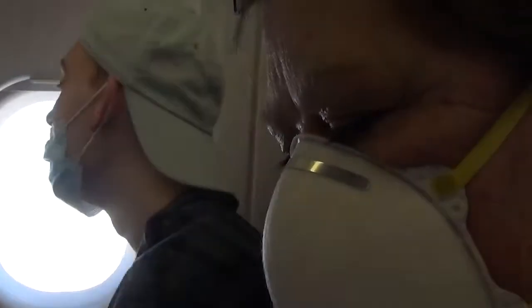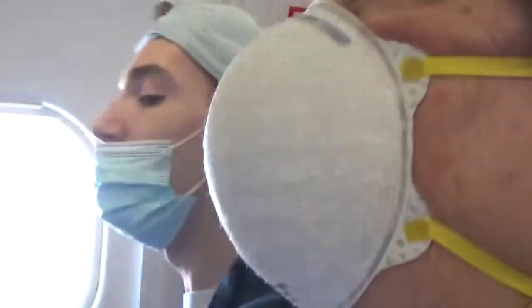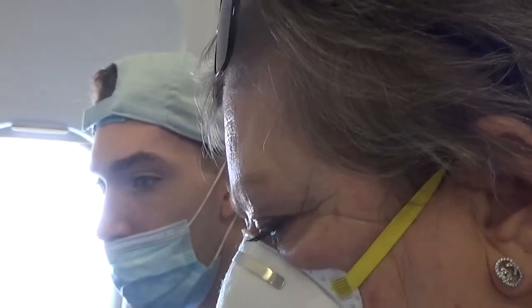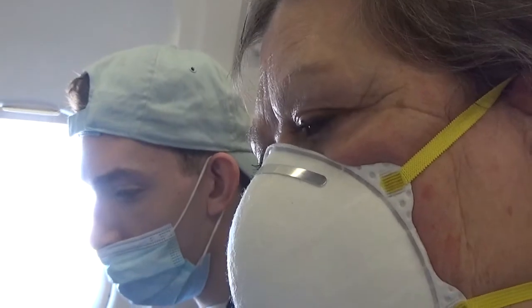If needed, oxygen masks will drop from the overhead compartment. Remain seated, keep your seatbelt fastened, and pull the mask down to start the flow of oxygen. Place the mask over your nose and mouth, put the elastic band over your head, and pull the straps on the side to tighten. Breathe normally. The bag will not inflate even though oxygen is going to the mask. Put your mask on first, then help others sitting around you with their mask.